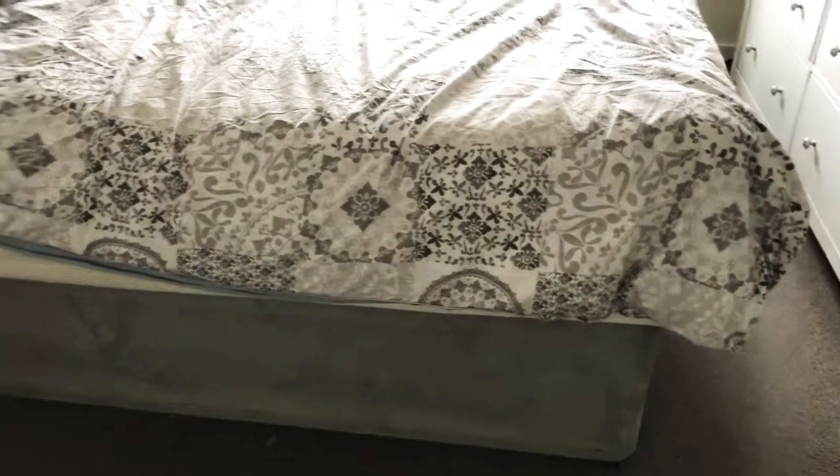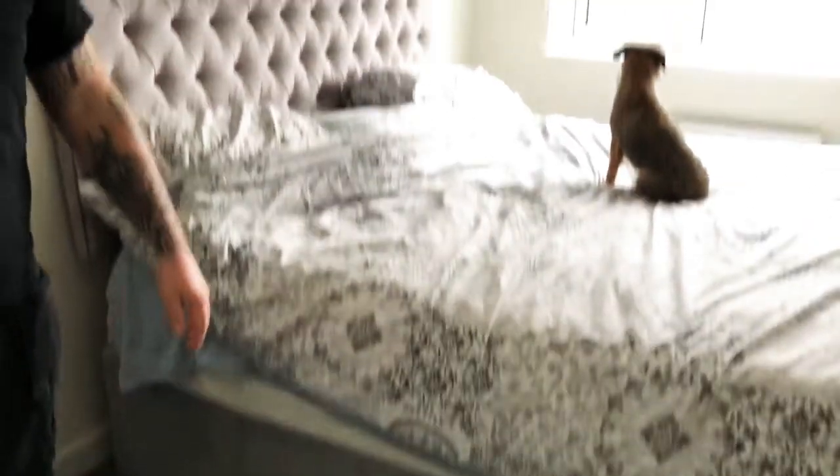We've only seen one person do this online, so we thought we'd make a little video and show our divan bed frame hack. Hope you enjoy it.